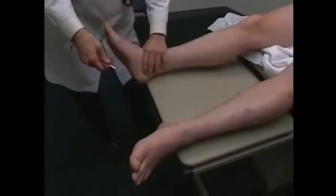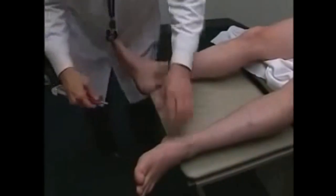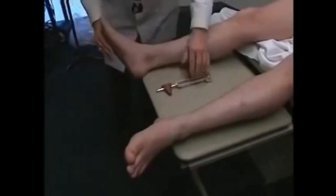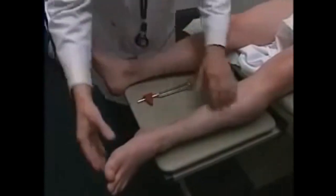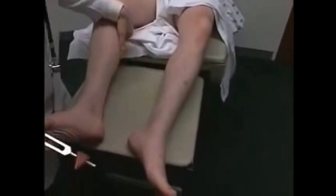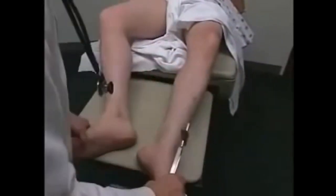I'm going to tickle the bottom of your toes — it might seem a little uncomfortable, but that's not my purpose. And the same thing on the other side. Next I want to check something in your ankle — I'm going to move your foot forward. And the same on the other side. Just bend your knee a little bit.